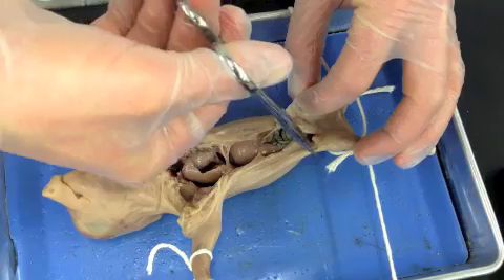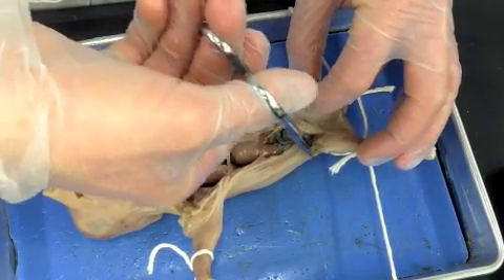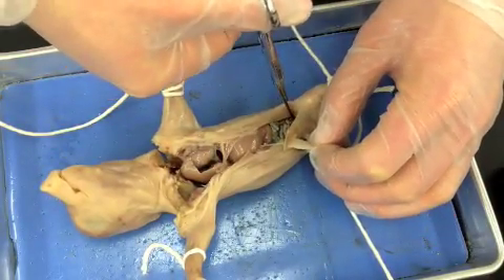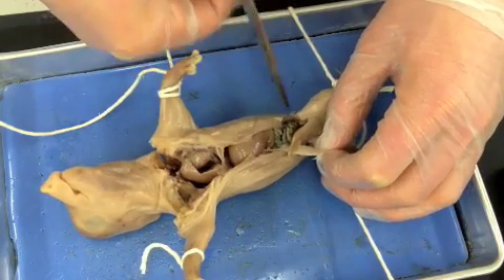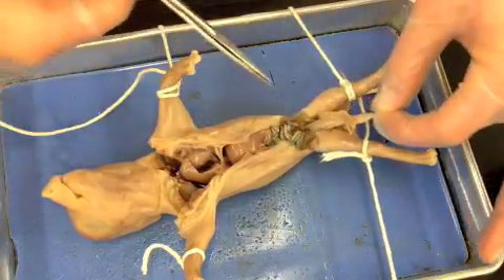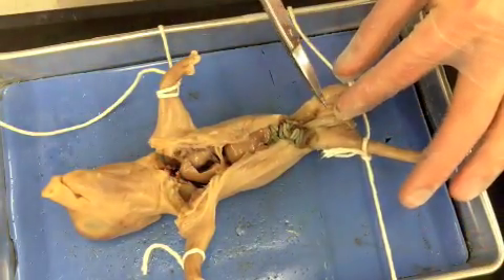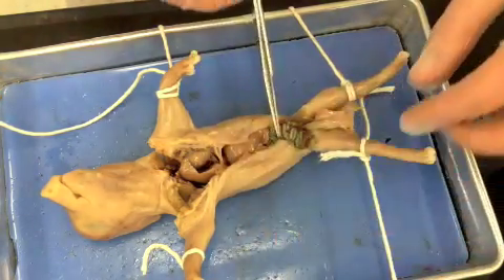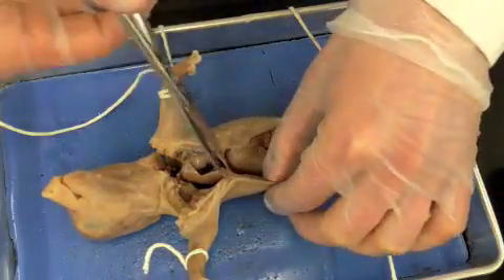I come down on the sides again, and when I feel ready, I snip and fold that back, exposing the urinary bladder, and we start to see the intestines — the large intestines here. I then come back up.